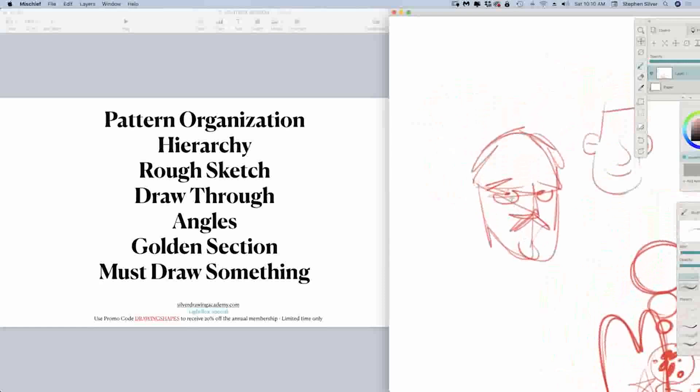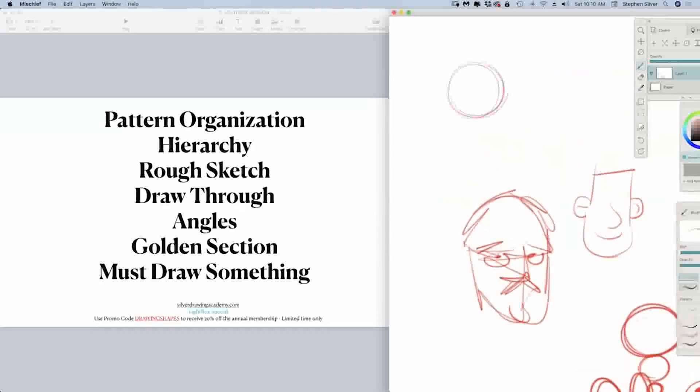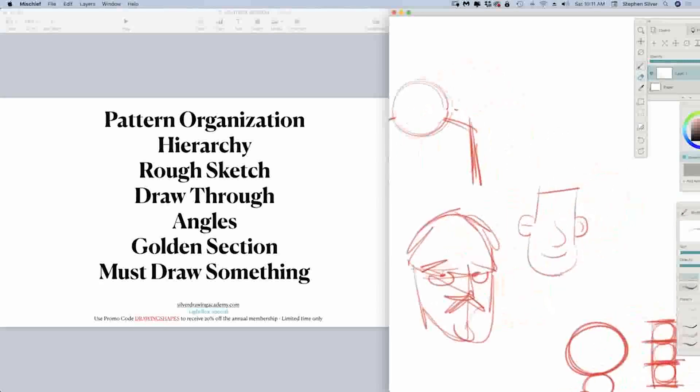The next thing we want to focus on is drawing through in our designs. Let's imagine I just have a circle for a head shape and maybe some guy's shoulders up here. Instead of drawing one shape here and then another shape over here — which becomes common and causes inclines or declines in your design — what we want to do is build the habit of drawing all the way through our shape. I can draw through my shape right there and then erase aspects of the design. This is going to make a lot more sense in your composition. That was one of the biggest things I didn't realize when I was younger: drawing through. I didn't understand it and my drawing suffered because of that.